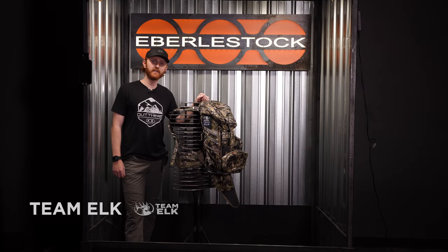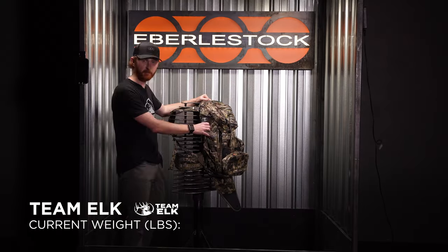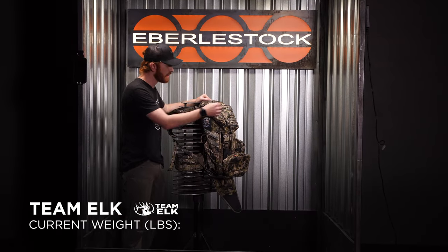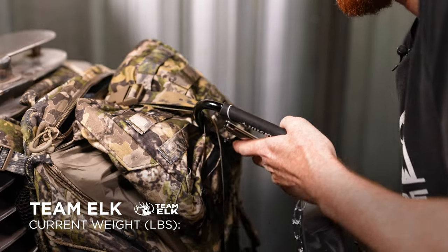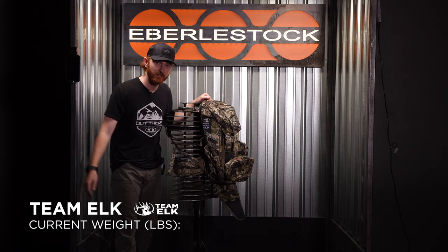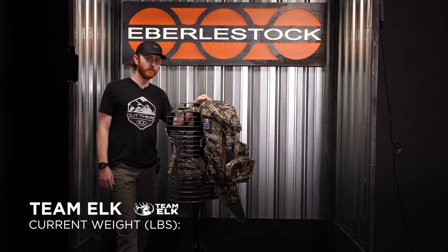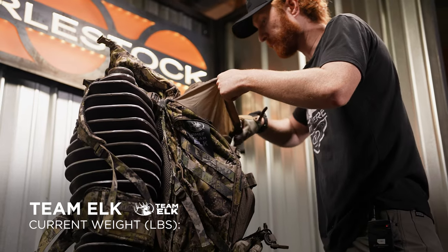Today we're going to go over the RMEF Team Elk Pack. We're going to load it up with as much weight as we can possibly fit in these pockets, fit in the main compartment, and also use some carabiner clips to hook around this MOLLE webbing and really just try to put as much weight on this pack as possible. With an Index 2 frame, I think it's going to be probably north of 800 pounds. It's going to be a little tricky halfway through trying to figure out where we want to put these weights on the pack.